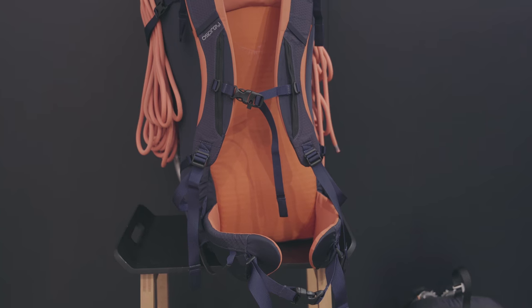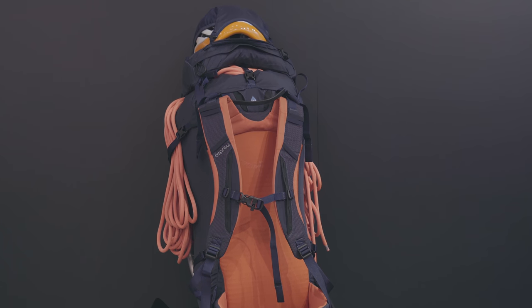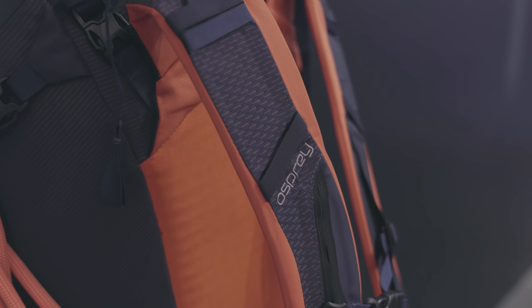The larger volume, the Mutant 38, has all of the same features but also features a removable lid, helmet net, and a full spec hip belt which is designed to keep everything tight and can also be reverse wrapped to prevent anything getting in the way of the harness.